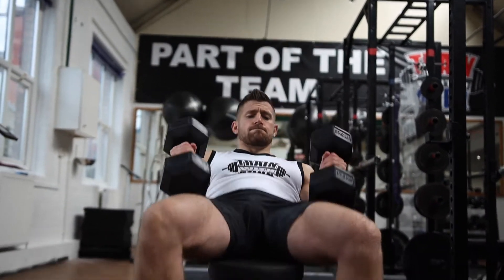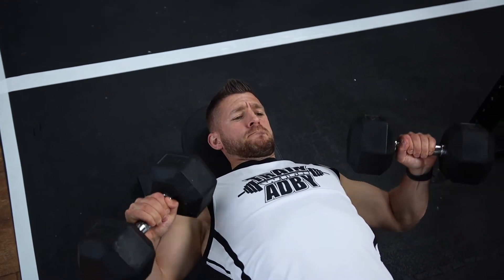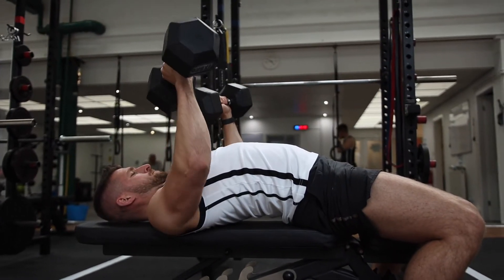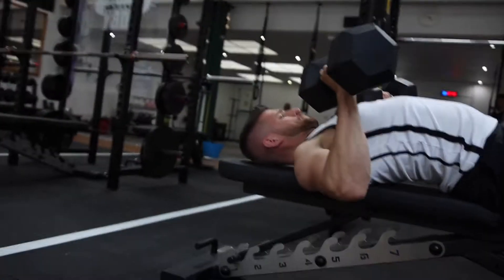You start with the dumbbells on your knees. From there when you lay back, push your dumbbells up to the starting position. Then slowly lower your dumbbells, keeping your elbows tucked in as this will protect your shoulders. When you straighten your arms, you want to squeeze your pecs together at the top.